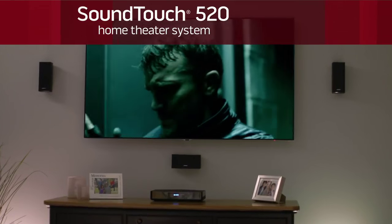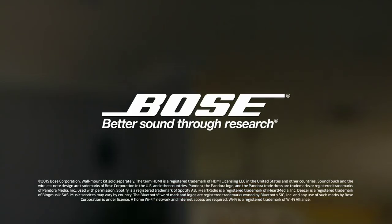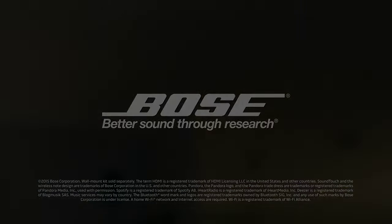The SoundTouch 520 system — the power of true surround sound for home theater and music. Only from Bose.